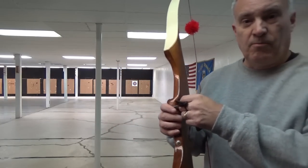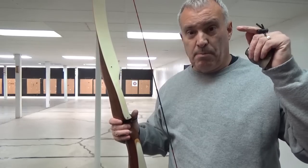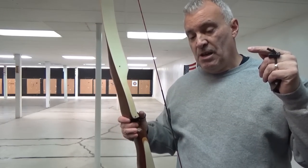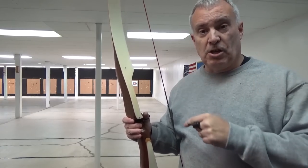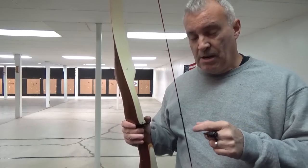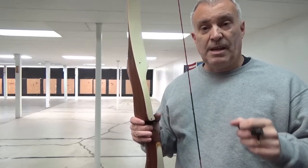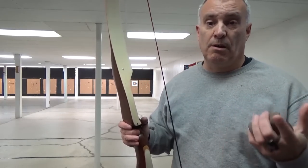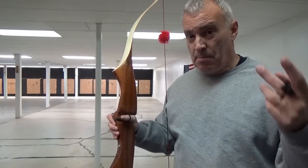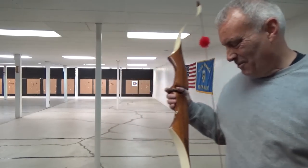Speaking of that, where did this bow fall in the Ben Pearson line? The Palomino was on top — that was a pure target bow, called the Bow of Champions. The Pinto came right below it as the combination target and hunting bow. There's a famous picture of Swineheart — I think his name — in Africa carrying a Pinto out hunting. Then came the Javelina, a hunting and target bow. Finally came the Colt, the introductory target and hunting bow. Interestingly — Palomino's a horse, Pinto's a horse, Colt's a horse — but the Javelina's a pig.